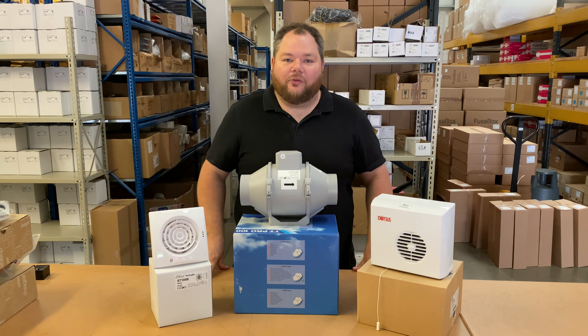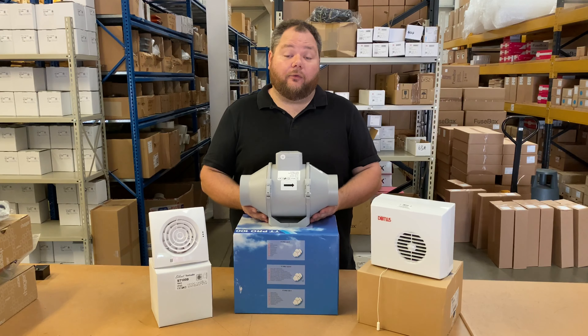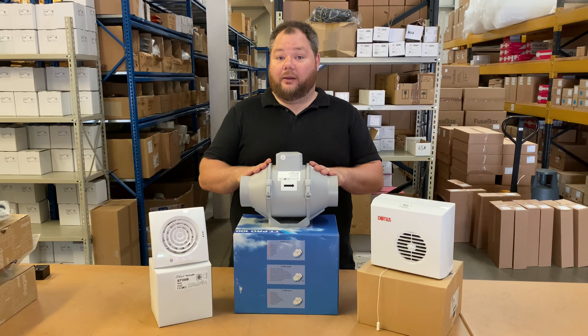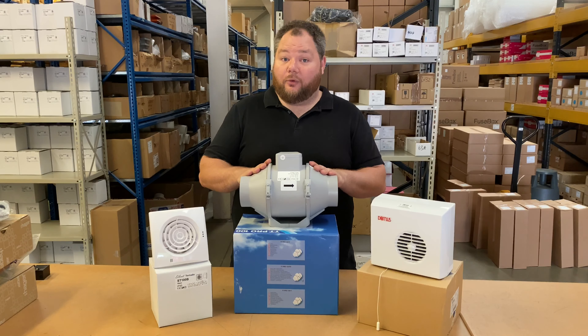We're going to start with this. This is the inline bathroom extractor fan. These are designed to be placed in a loft space or ceiling void above the bathroom itself, with a grill placed in the ceiling to duct to the fan and then from the fan ducting out to either a gable end wall or a soffit.